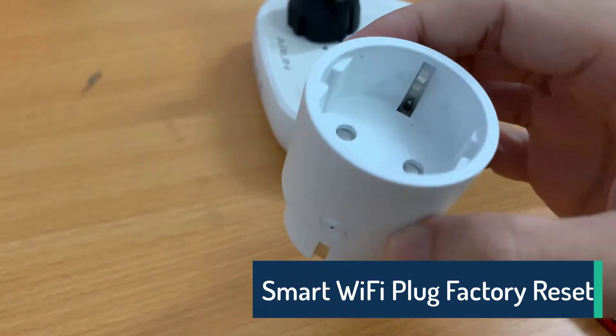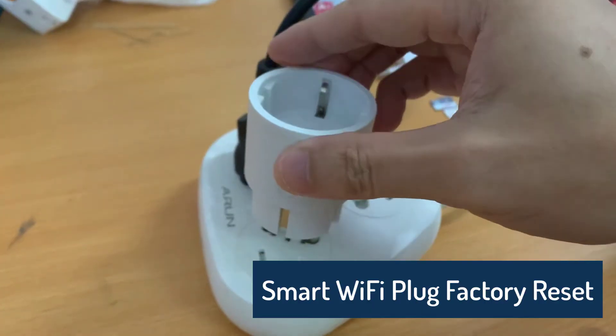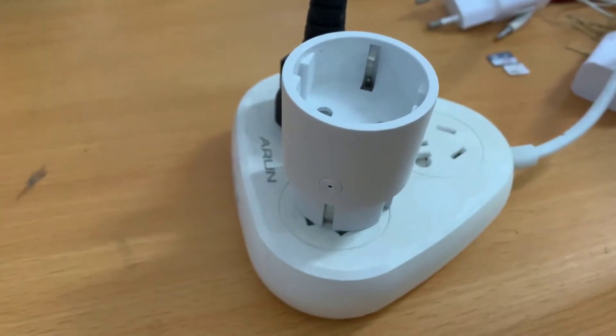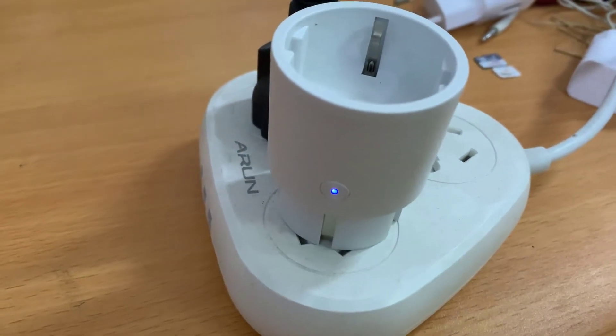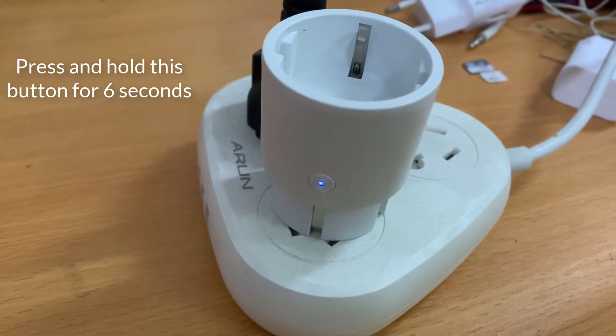Hi everyone, in this video we will show you how to factory reset this Wi-Fi smart plug. When you connect it, you can see the light here. It's very simple — just press and hold this button for 6 seconds.